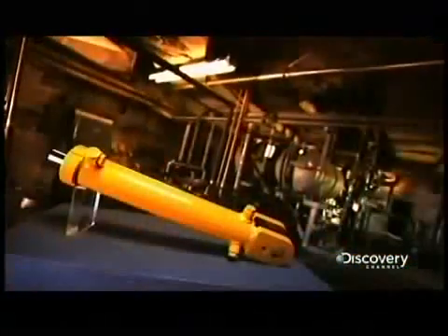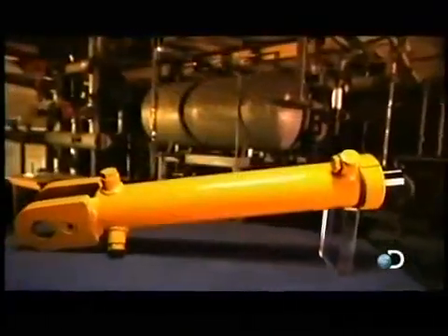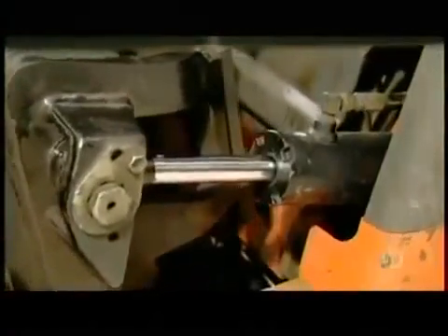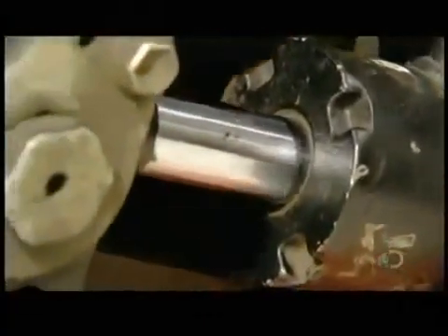From crane claws to snow plows to a lot of manufacturing equipment, hydraulic cylinders are truly a driving force in the world. This is fluid power in action. Pressurized fluid pumped into cylinders does all the heavy work, making this forklift actually lift.